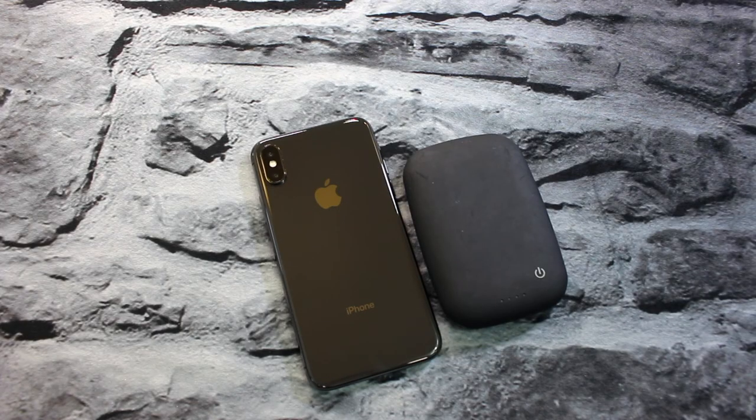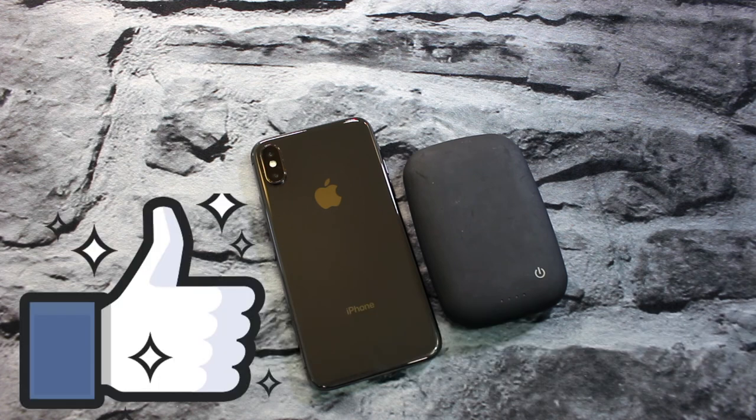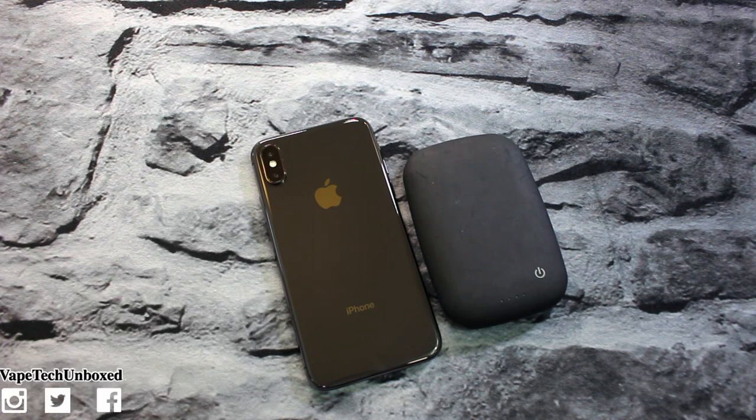Yo, what's up guys? It's Tech Unboxed and today we're gonna be taking a look at the Incipio NGP folio case for the iPhone 10. But before we begin, I just want to say I hope you're all having a fantastic day or night wherever you are — I love you guys. But you already know that, so let's get into this video.